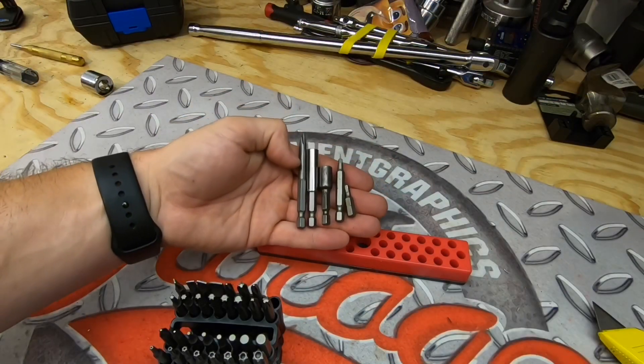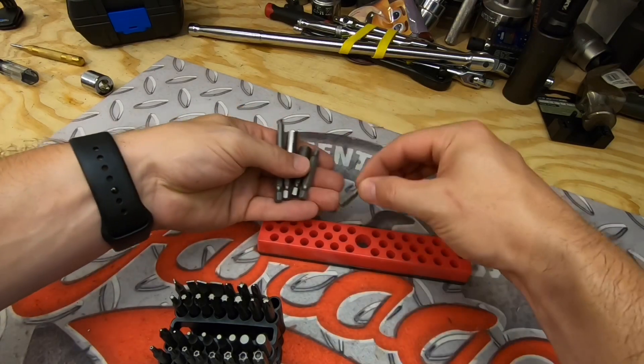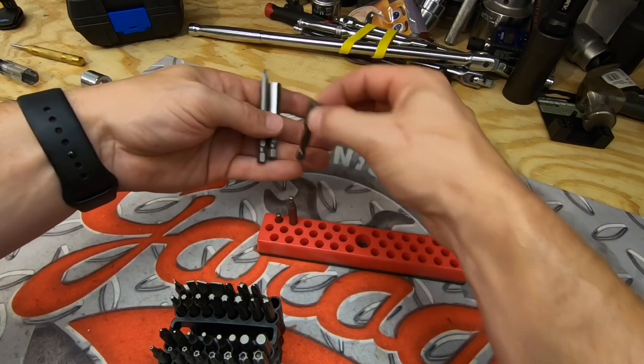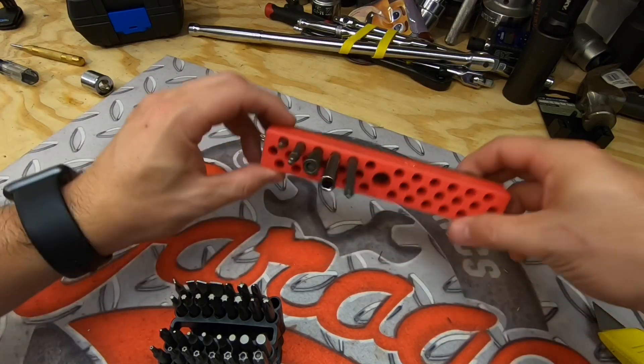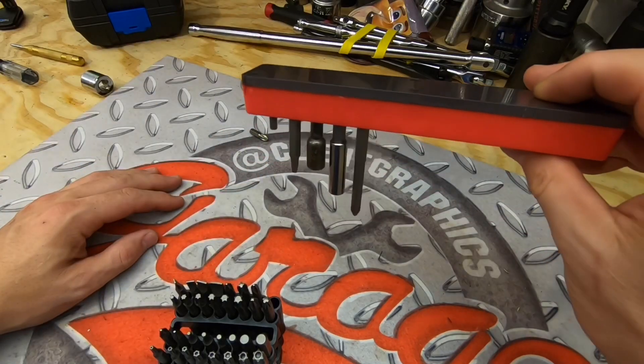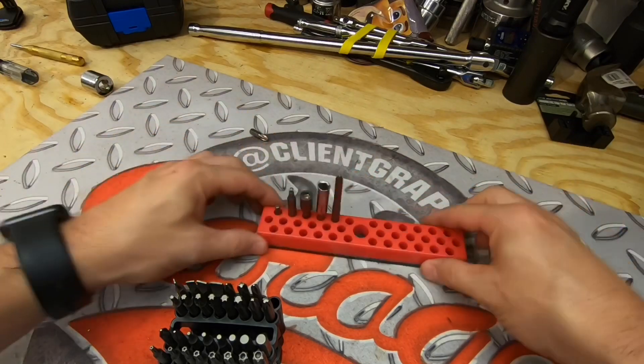We have the one-inch, the two-inch, and the three-inch bits. When you put each one of those in there, if you were to stick them among a bunch of three-inch bits it would be hard to get the shorter ones out from the middle, but they all hold in there and it's doing pretty good.